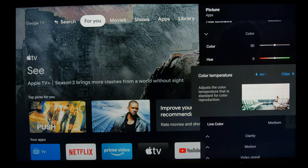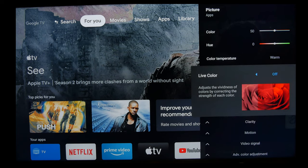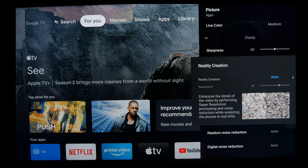So you want to set color to 50, and then for color temperature, Expert 1 is going to be the most accurate, but for cable and sports — which isn't critical viewing — most people will probably want to go with warm, if not a cooler temperature than that. And the same thing with live color: typically it should be off, but if you're watching sports or news and you don't really need accuracy, you're probably going to want that extra punch, so you can use medium or so on the live color.